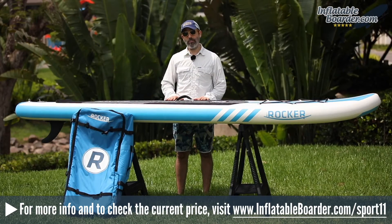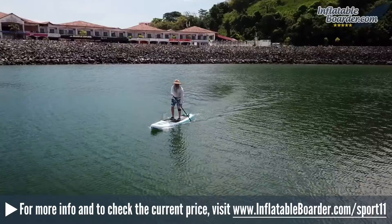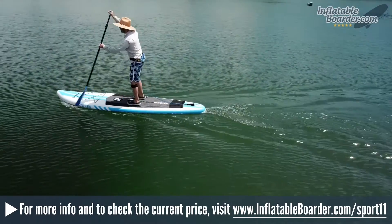This is a good board for intermediate to advanced paddlers. It's not as wide as the company's other boards, so there's a trade-off in terms of stability, but if you're looking for a board that's more focused on performance, this is a really fun board in the water.